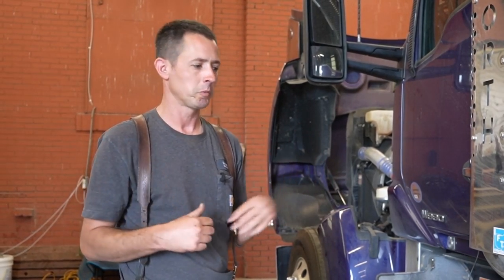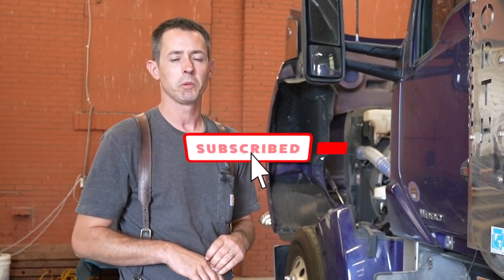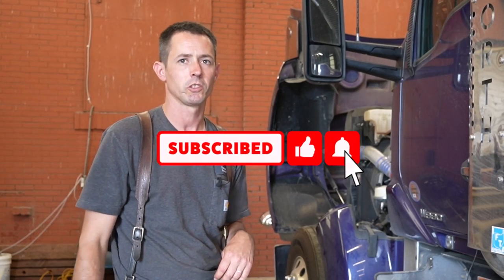Anyways guys, I just wanted to show you that and answer a few questions — that it can be done. Like I said, this was for testing here with some other procedures around this engine, but I thought I would share it with you guys. Thanks for watching, subscribe to the channel if you haven't already, hit the bell for updates, and like the video as always. Thanks for watching.